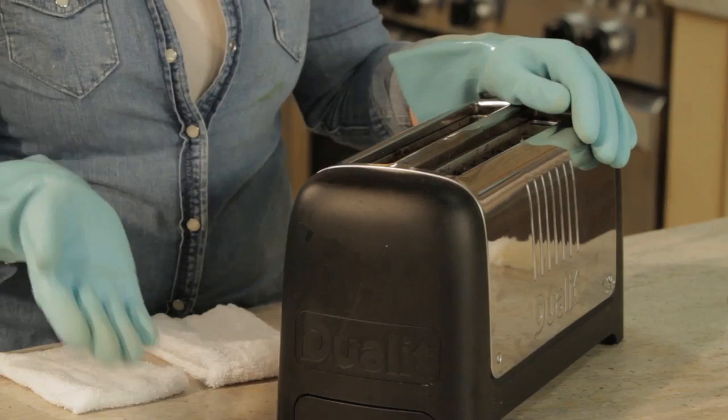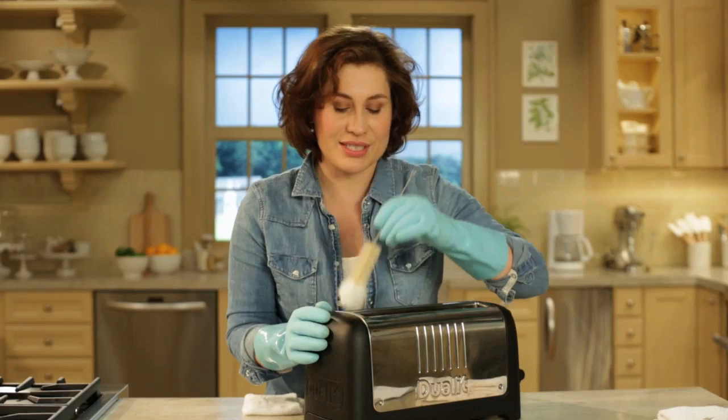The weather is warming up and it's time to get spring cleaning. You probably don't think about cleaning the inside of your toaster. This is how to do it.